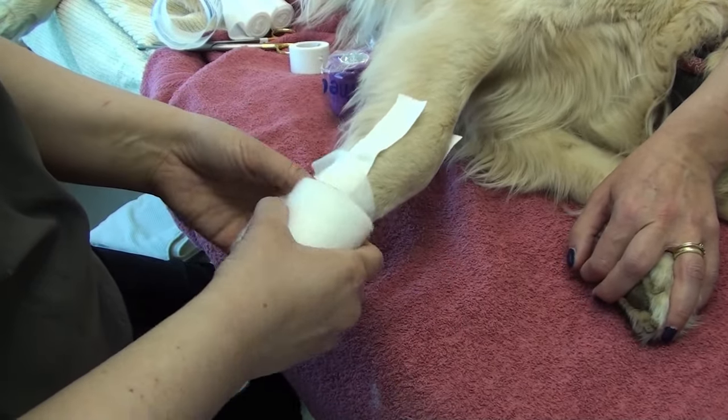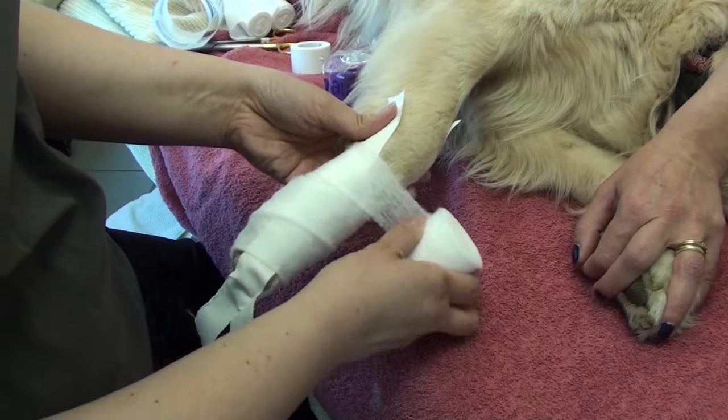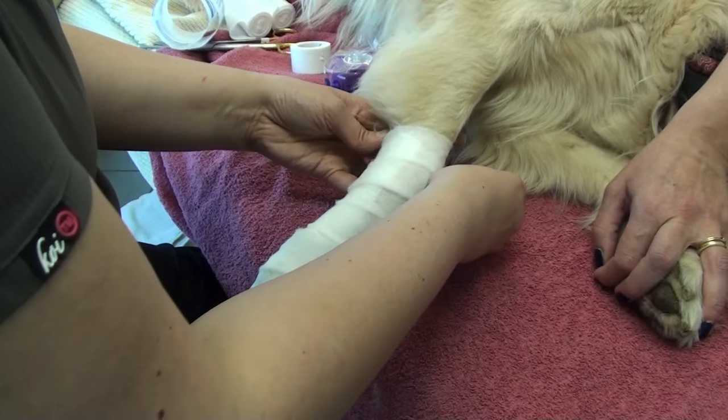She starts with the stirrups and some cast padding, and then she's just going to apply her cling, adding a little bit of pressure — it's just to hold everything in place.